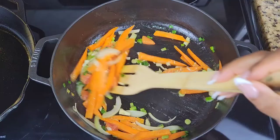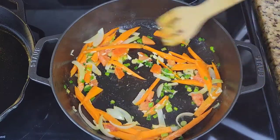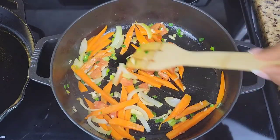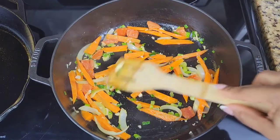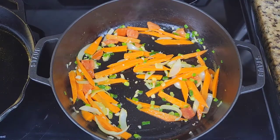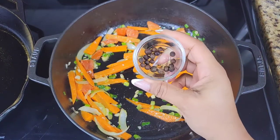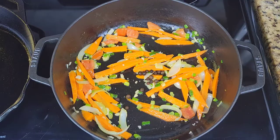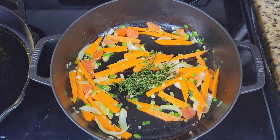Cook for another minute or half a minute, then add allspice berries — we call these pimento seeds in Jamaica. You can crush them if you prefer, but for this dish I just leave them whole. Then add fresh thyme. Do not use dry thyme for this recipe.